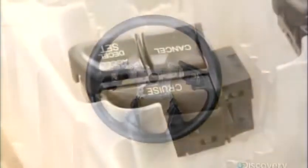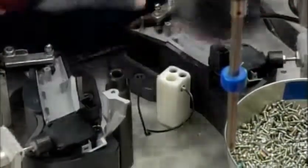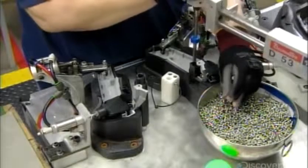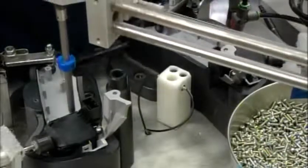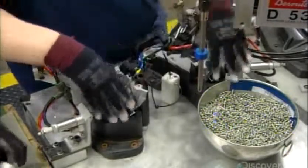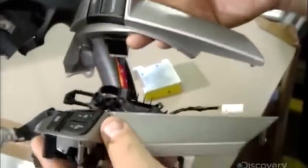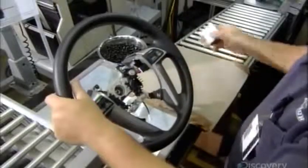These switches control the features operable from the steering wheel. Workers assemble them into housings called finishers. The finishers are molded out of plastic resin, then coated with metallic paint for a high-end look. The switch wiring has already been assembled into a unit called a wire harness. They connect the harness to the switches and install it onto the steering wheel, then check that everything functions properly. If it does, they mark the assembly to show that it passes this stage of quality control.